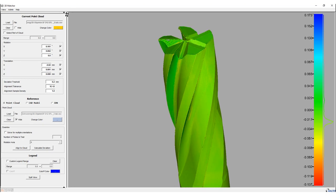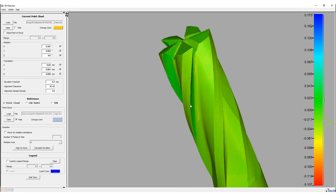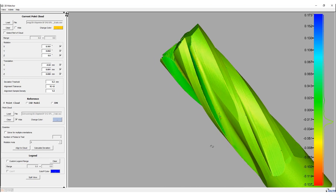In addition to the classic application of measuring tools, 3D technology also offers the possibility of digitizing completely different components. For example, customers use it to digitize medical parts or turbine blades and carry out close-loop processes.